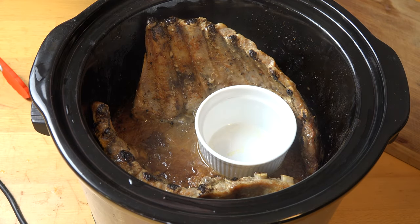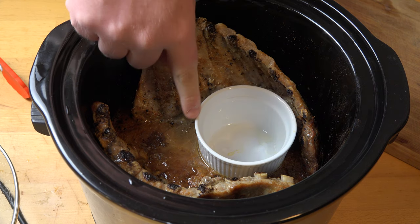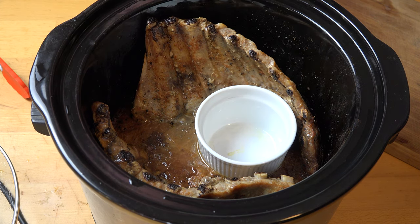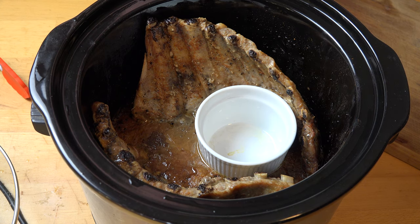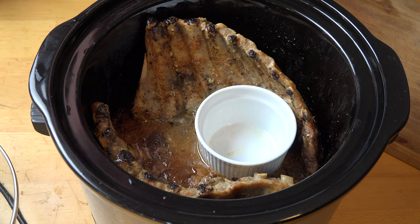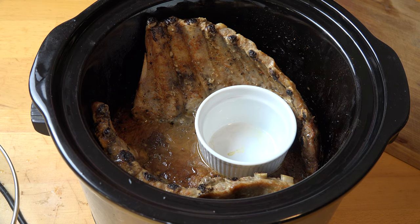Oh, look at those — absolutely gorgeous! You're probably wondering what this little ceramic dish is — it's a ramekin, and I put it in there because the ribs kept falling over. I wanted them to stand up as they cook. You could also use a coffee mug or something similar — something heat proof. Now that they're cooked, all we need to do is take our ribs out and slice them up.